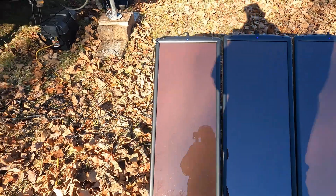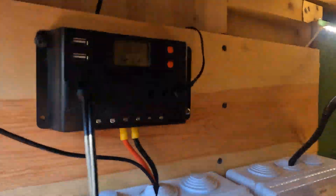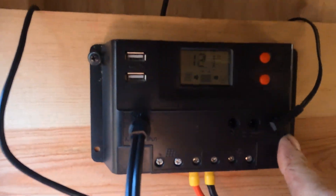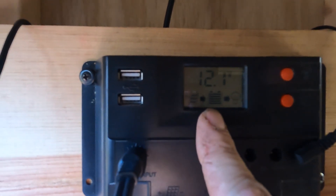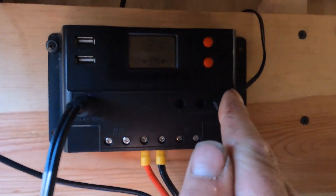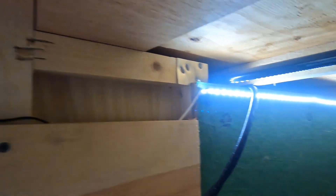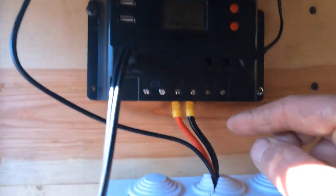I have the four panels set up, running through the cable, and it runs into the charger controller. As of right now, it is charging the batteries even though the batteries are charged — apparently they're a little low. I also have this hooked up to an LED strip underneath here, which is nice so I can see. I put that in.